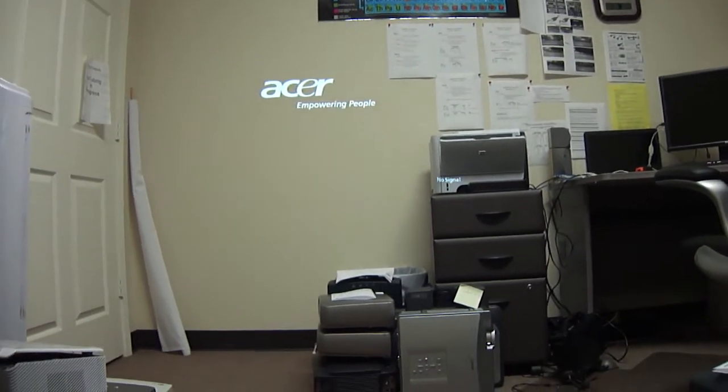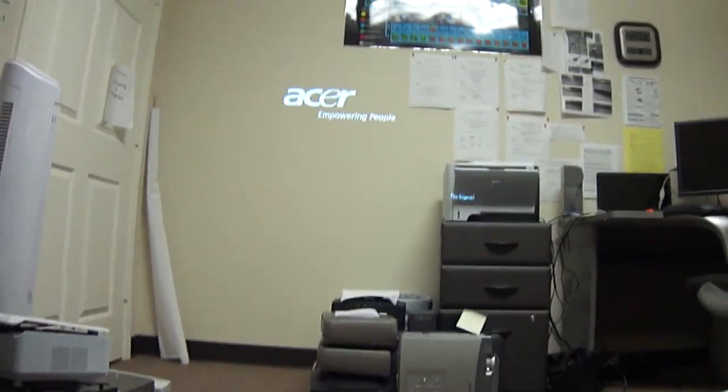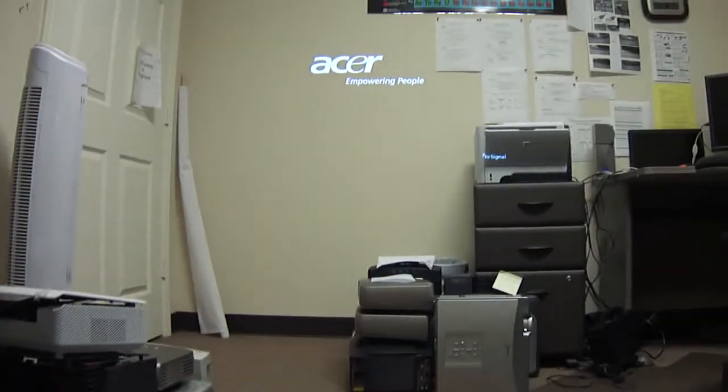But if you're interested in any other projectors, there are many more test videos that should be listed on our channel today as well. Thank you.